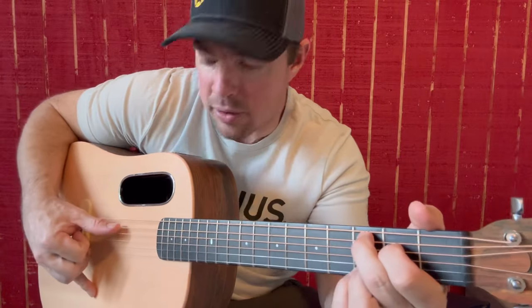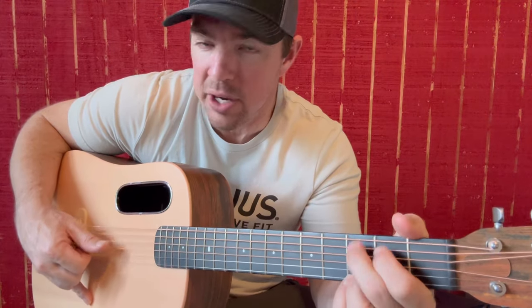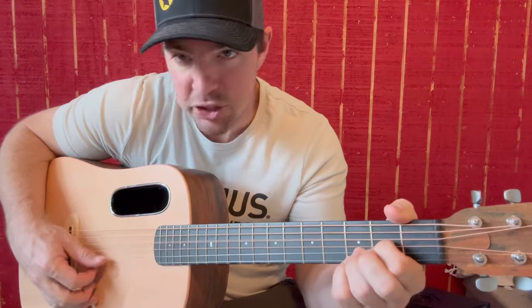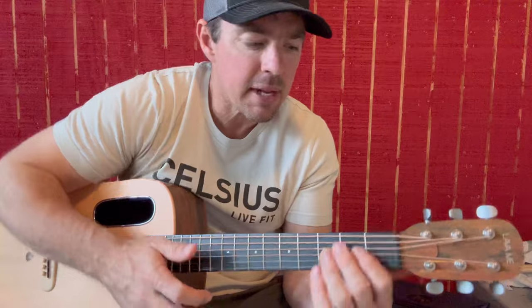So remember: on the C at the ninth fret, you're going 5, 4, 3, 2, 5, 4, 3, 2. On the G: 6, 5, 4, 3, 6, 5, 4, 3. On the E minor: 5, 4, 3, 2, 5, 4, 3, 2. On the D: 4, 3, 2, 1, 4, 3, 2, 1. These are easy finger picking songs where you want to really listen for the timing and chord clarity — it's going to help you out a lot.